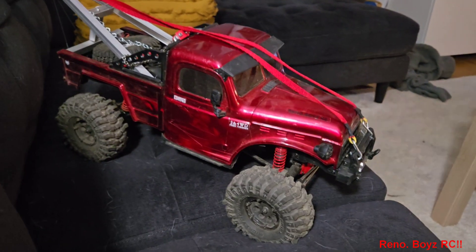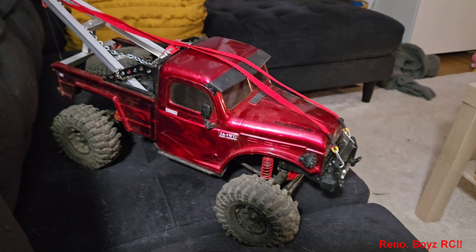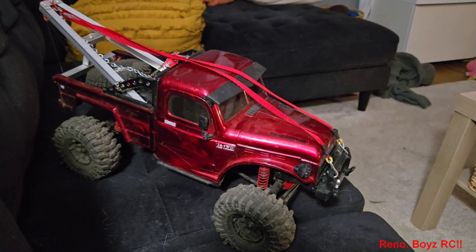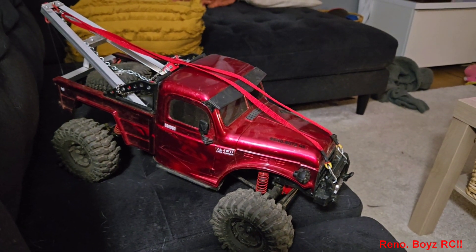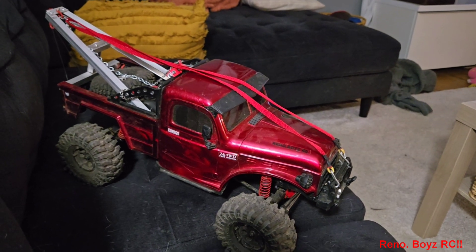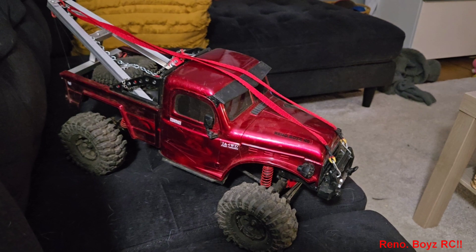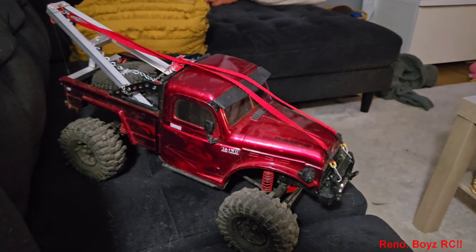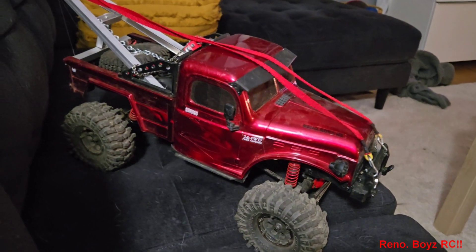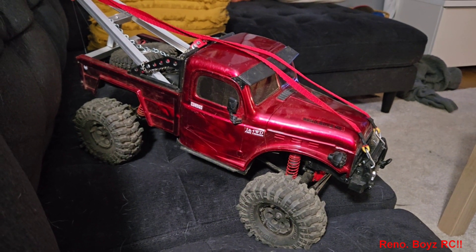What's up y'all, Reno Boys RC here. So here's my review about this truck — this is the RGT Challenger. I bought this truck off of Banggood just before Christmas, so this was my Christmas present to myself. Overall, the truck has performed well.